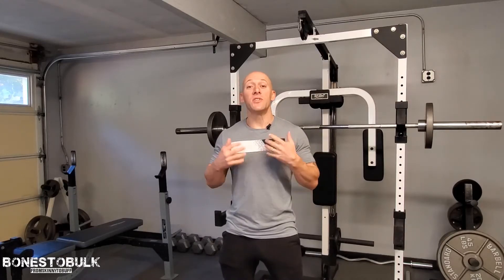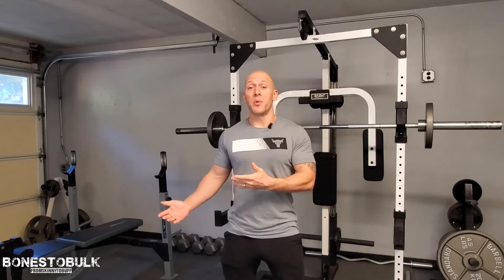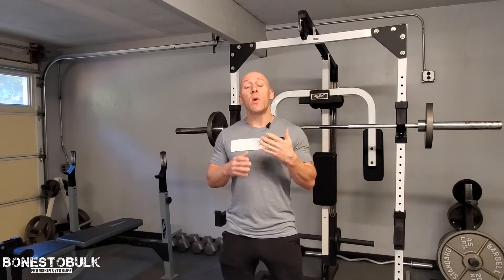Hey, what's up? Brian Perry, Bones to Bulge. So today I want to talk about the overhead press, or military press as it's sometimes called. I know I've kind of touched on it before, but I really want to highlight it in today's video.